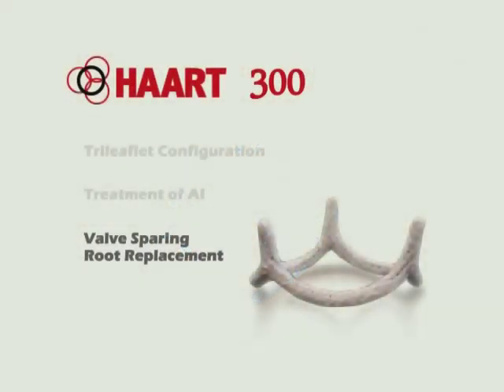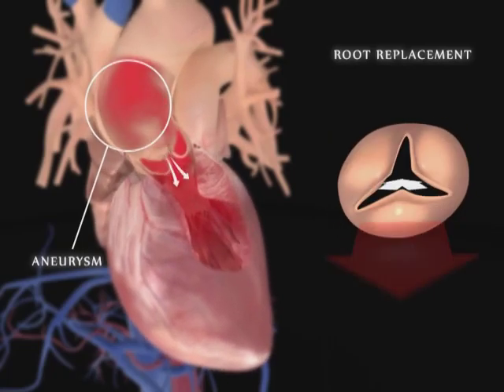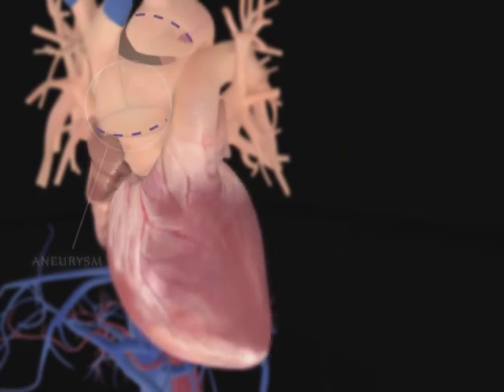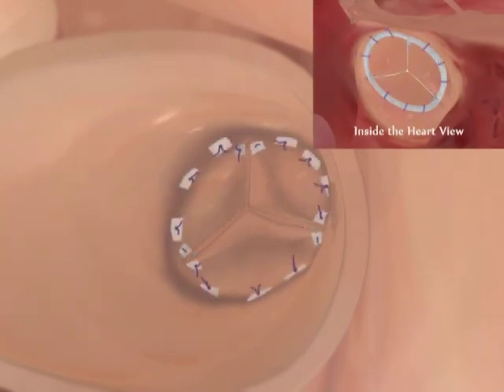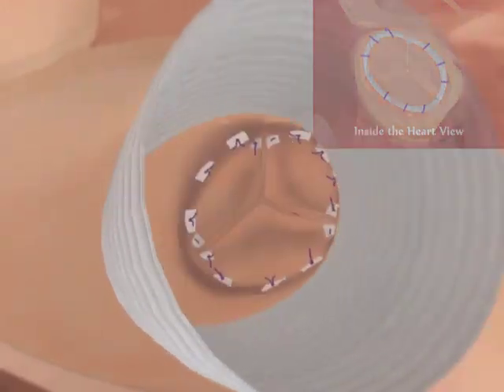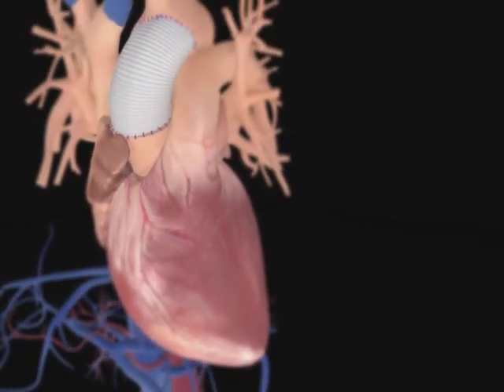The HART 300 ring is used for other procedures, including valve sparing and root replacement. This procedure is required when there is an aneurysm in the aorta but the aortic leaflets are relatively undamaged. The HART 300 is sized and implanted in the same manner as described for AI patients. After the aneurysm is removed and the ring is sutured in place, a polyester vascular graft is sutured over the heart ring and leaflet structure on one end and to the aorta on the other end.